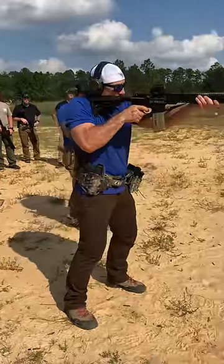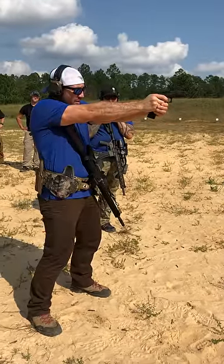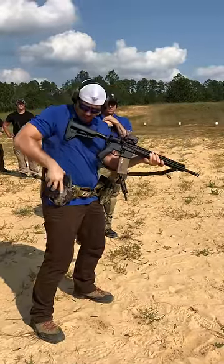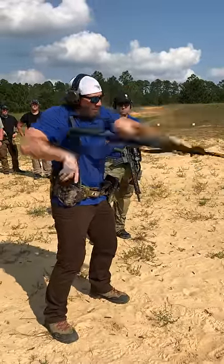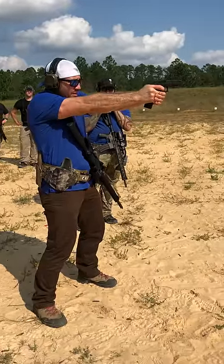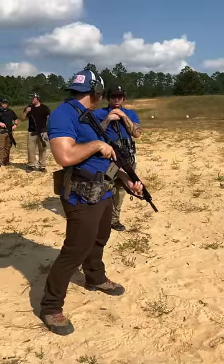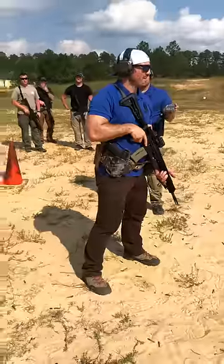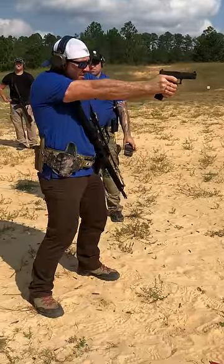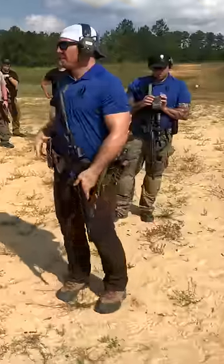This will be the full drill: round safe, check the status of what the problem was, then holster. All right, then on the timer.